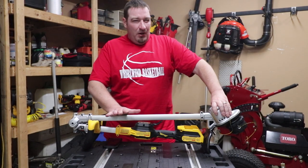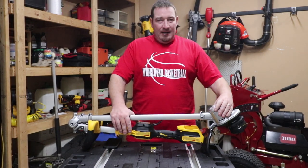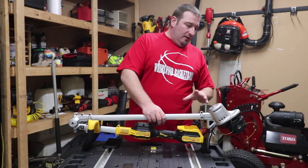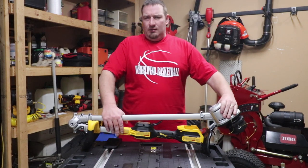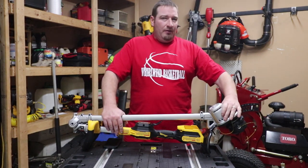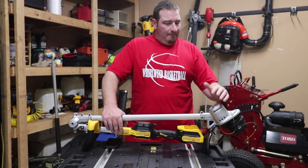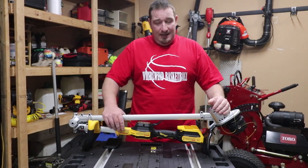Instead of most trimmers, DeWalt has stuck with keeping their gears and their motor down here at the bottom. One thing I'm kind of curious about is water. I haven't heard of very many people having issues with this, so apparently they've got that figured out. Just a concern for the future — could be, not sure.